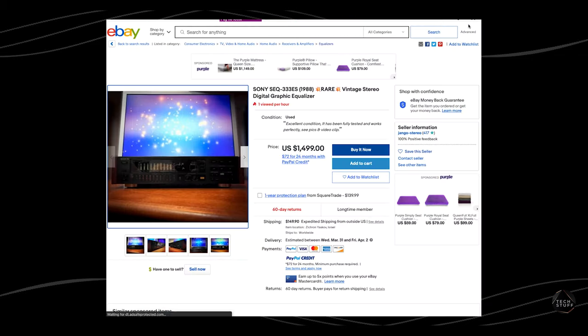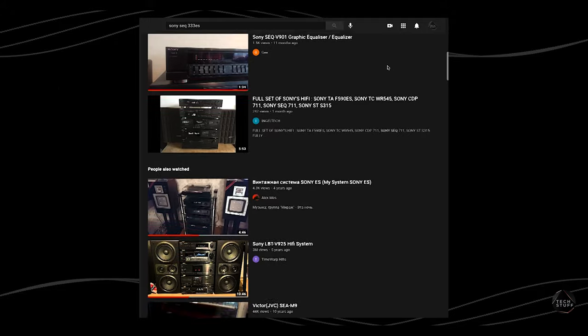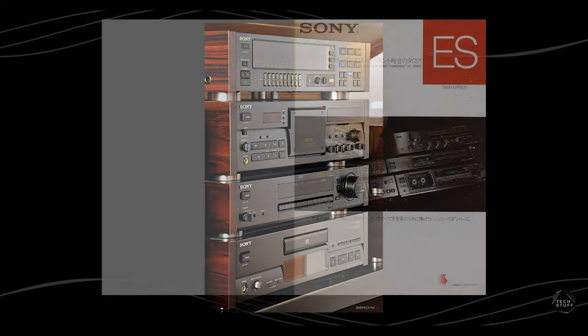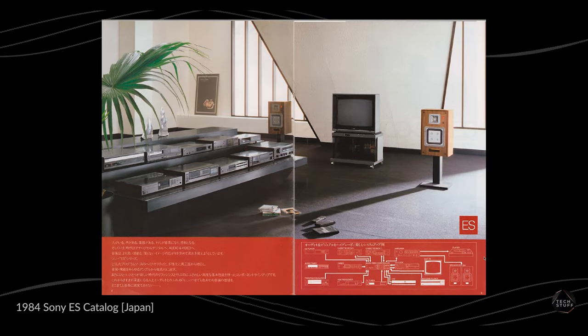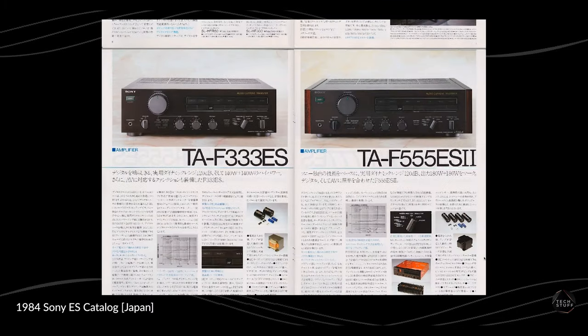This equalizer is the Sony SEQ-333ES, but the ES in the part number wasn't immediately obvious to me. Only after searching for this equalizer on YouTube did I finally realize there were other ES components, particularly with the cherry wood side panels. After I saw this, my investigation began. I'm starting somewhat in the middle here with this 1984 ES catalog because it's the earliest components catalog I could find, plus it's this early 80s era that really launched the ES into what it is today.